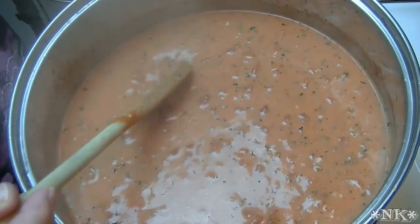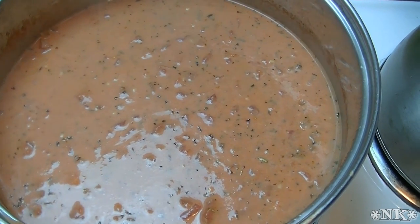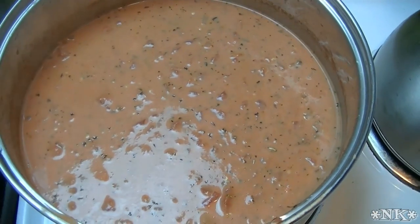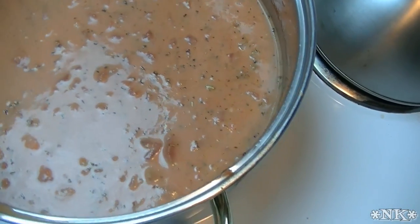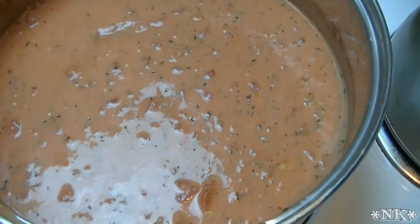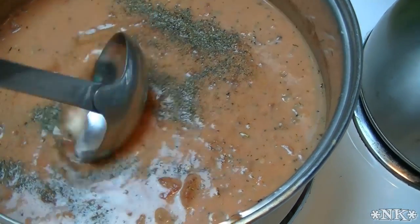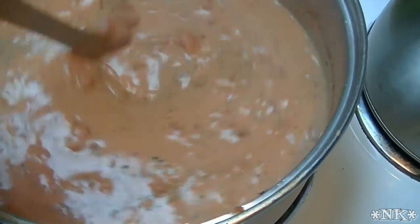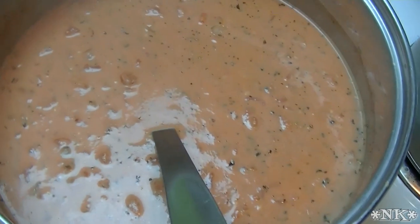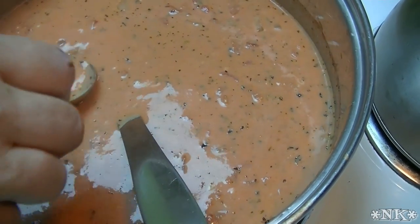Now I'm gonna go ahead and give it a quick taste for seasoning. I have some pepper off to the side, but I want to taste it for salt first. I think it could use some. I'm gonna start with a teaspoon of salt — of course you can leave that out if you prefer — and about a teaspoon of cracked black pepper. Give this a good stir with a ladle and taste again. I have also turned the heat off before I poured in the heavy cream.